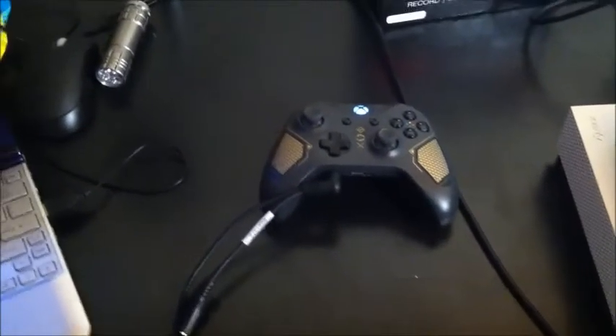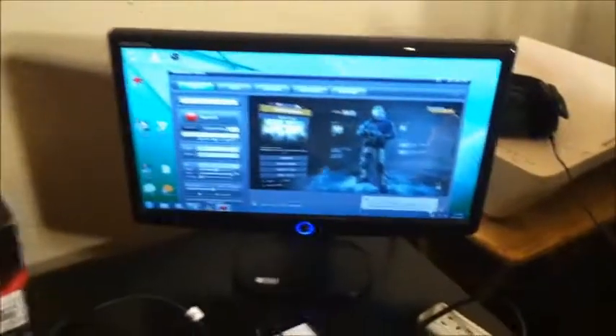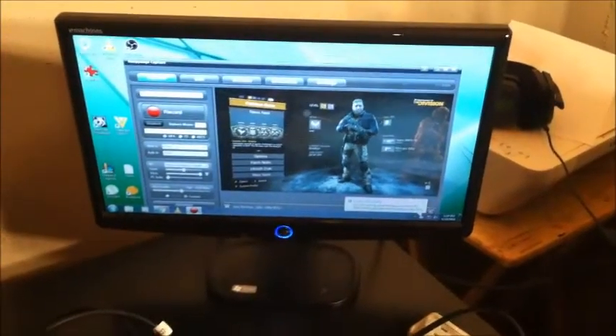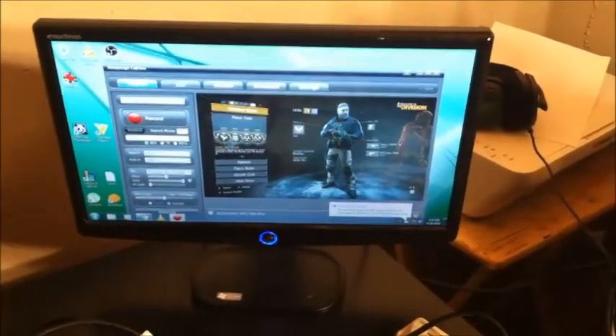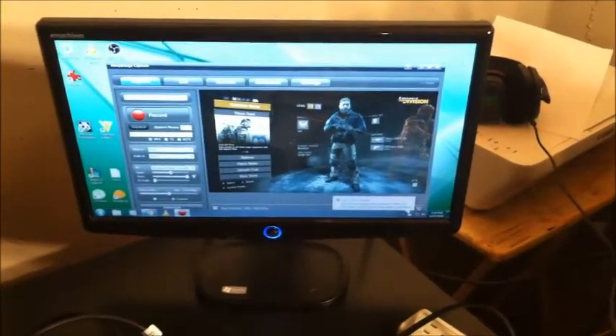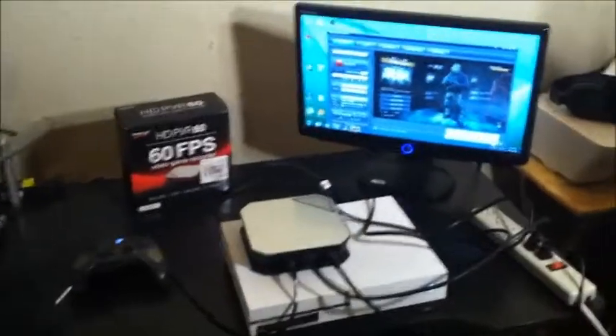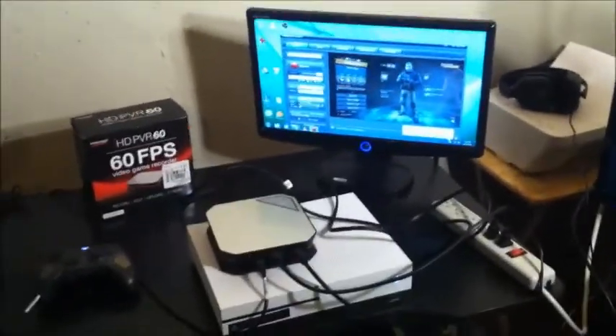And that's going to be it. Like I said, I'm going to be doing one or two more videos on how to work with the software — I had some issues with recording settings and how to start streaming on their onboard StreamEasy application, so I'll be going over that in the future. I hope I got your HD PVR 60 working, and as always, keep on gaming.